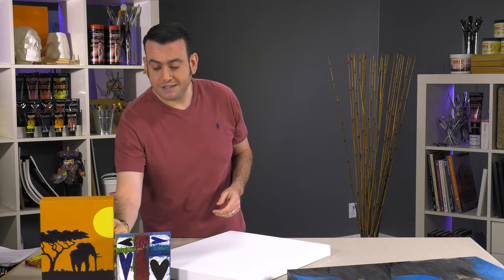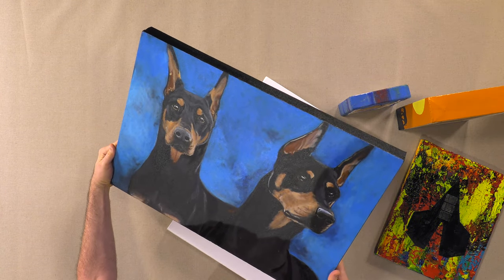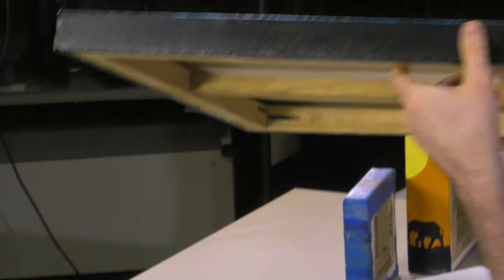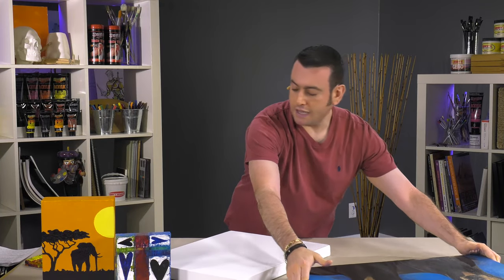Another great thing you can do is paint the edge a solid color. Right here, this Dobermans piece has been painted with a black acrylic, which allows it to have a beautiful, sharp, modern look. That's a great feature about The Edge and why we've named it The Edge.